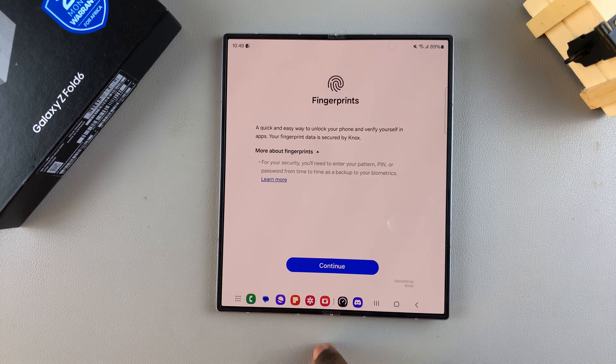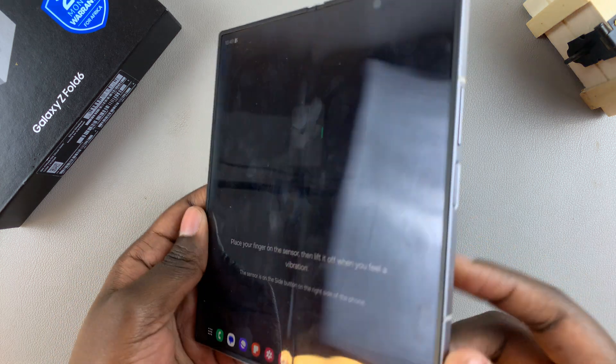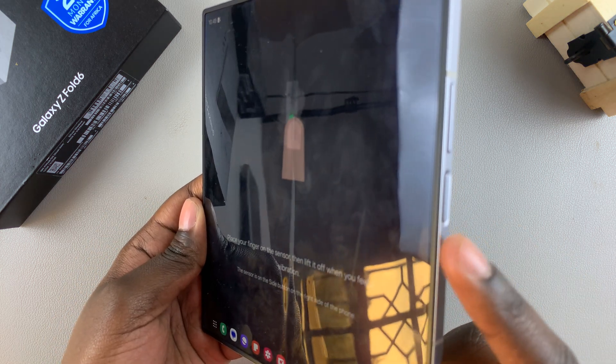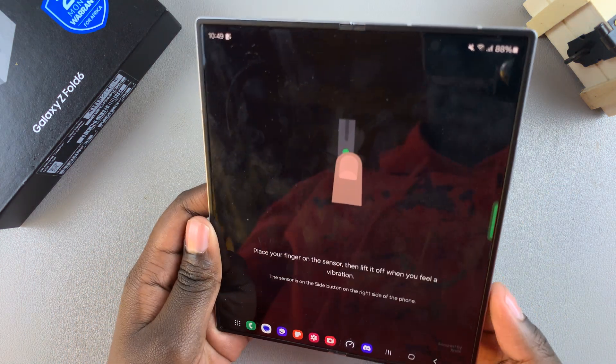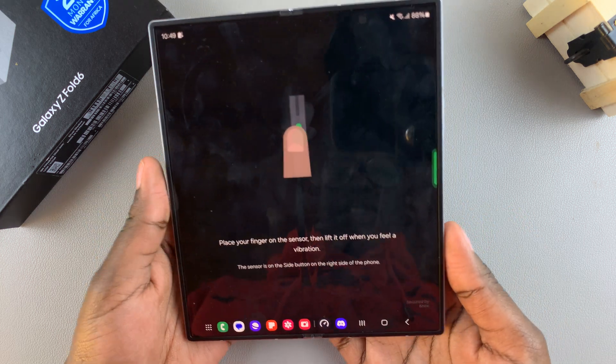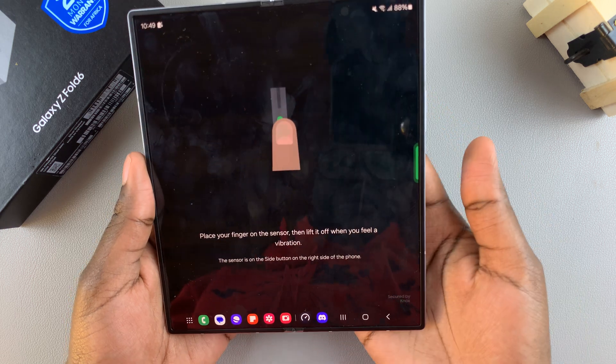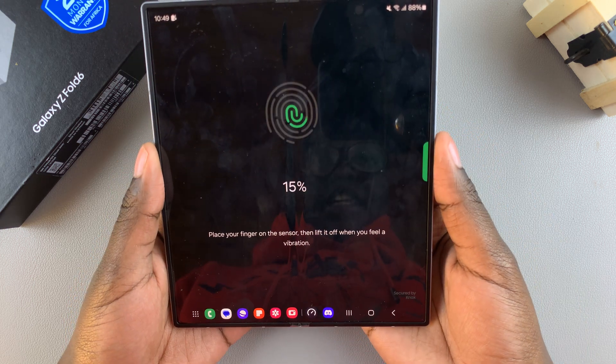Once you've created your screen lock, you can now start setting up your fingerprint. Tap on Continue. From here, you'll need to place your finger on the sensor, which is the side button of your phone. This works when your phone is folded and when it's open.